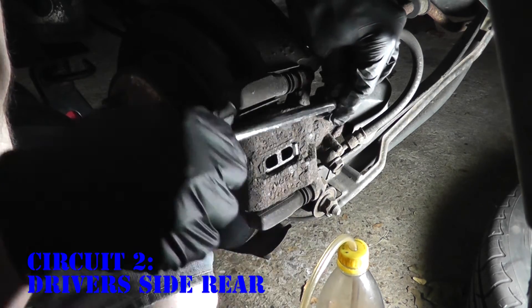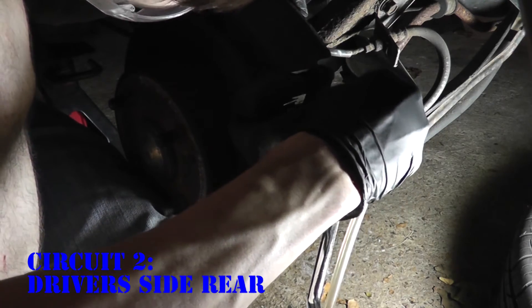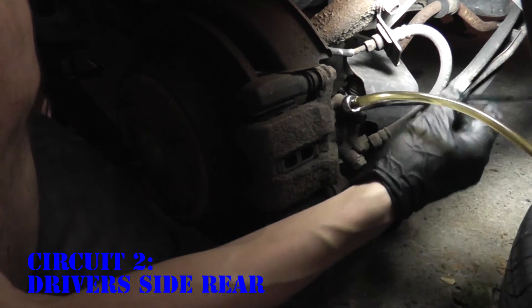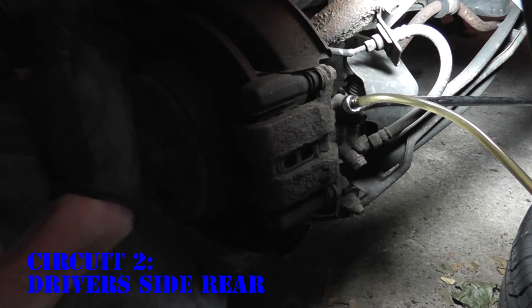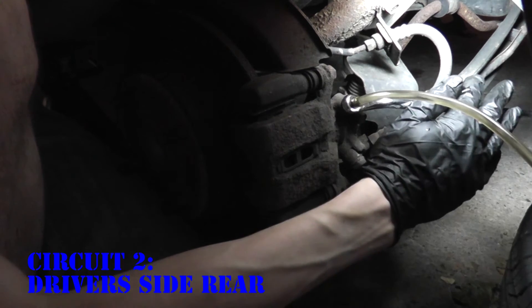Same process as all the other wheels. Crack open the bleeder. At first it seems like nothing's wrong, but there are the bubbles. Because the fluid has to travel from the front of the vehicle all the way to the back, you have to give it a bit of time — especially for the rear wheels, because that's where the lines are the longest. And that's good.